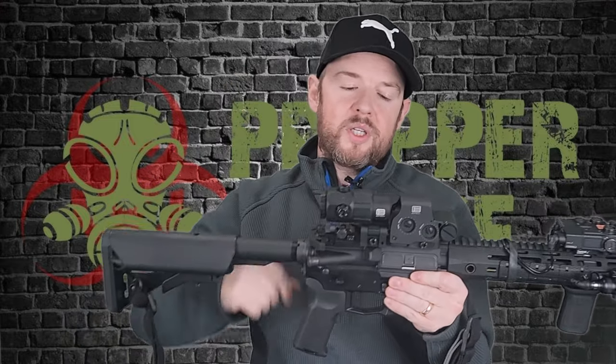Excellent quality in construction. I think EOTech has the best magnifiers on the market for the size, the compactness, the mounting solution, the glass clarity, and things like that. I still think EOTech is the best company for magnifiers out there. If I had to choose one, it's going to be the EOTech.